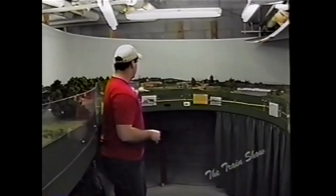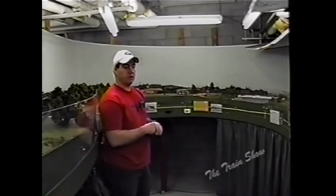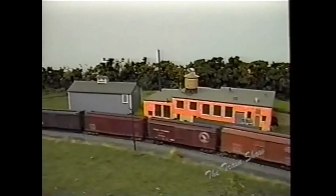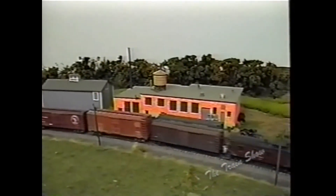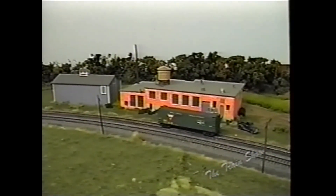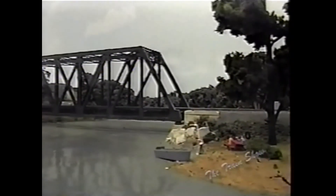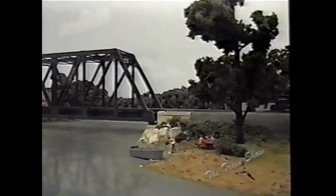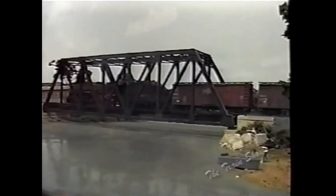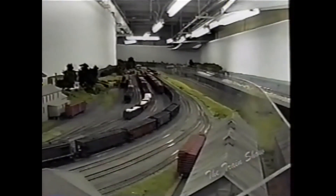One thing you'll notice back here is we've got a big orange cream-line milk car. Milk was a very important commodity on the Rutland and the Delaware and Hudson, so we had to model it. We have a lot of traffic coming from the milk plants, and there was a daily milk train — before refrigeration they had to run them real fast, highest priority. When the milk train comes through everybody else has to get out of the way. Here we have typical summer cabins along the north area where people came up in the Adirondacks to hang out in the summer — picnicking, boating, fishing.